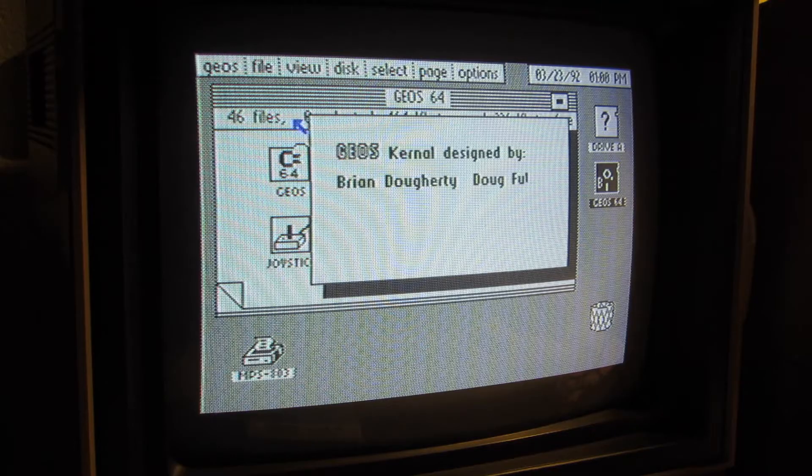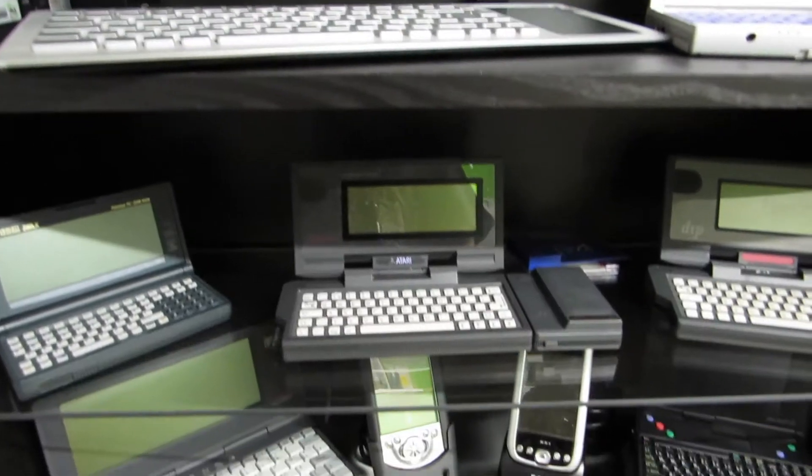Retro computing is the use of all the computer hardware and software in modern times. I'm the Vintage Collector and these are my stories.